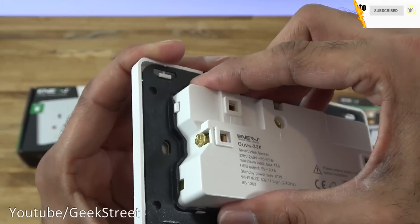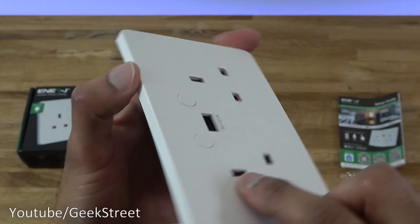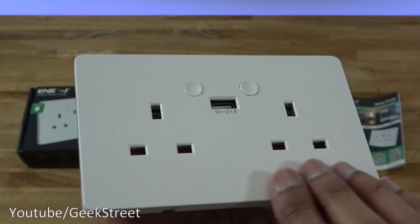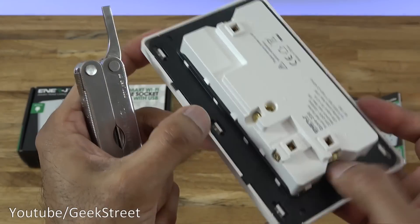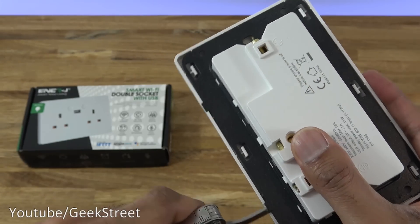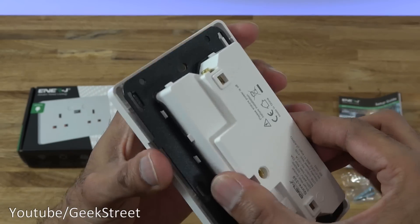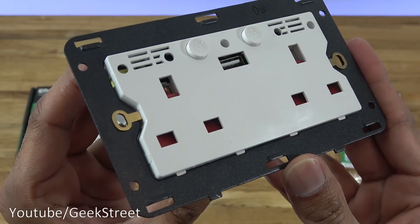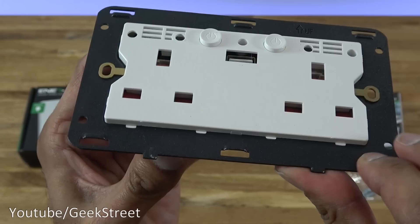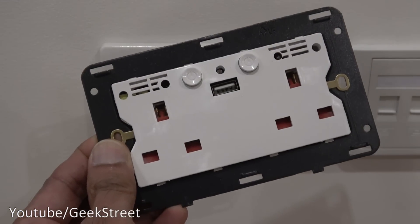The socket itself is sitting on a metal plate — it's just clipped on, so there must be other plates in different colours available. So far the build quality feels good. Let me remove the plate at the front just to show what's underneath. It just pops off — there you go. Metal finish on this and the rest is all plastic.